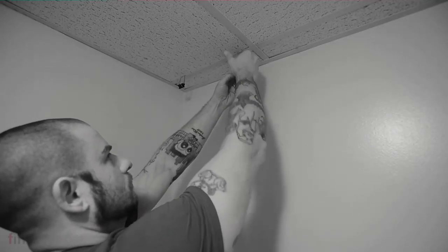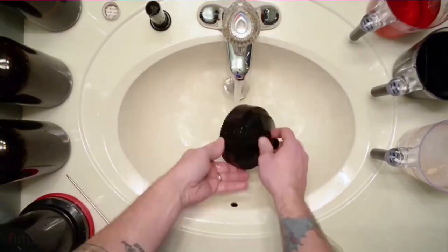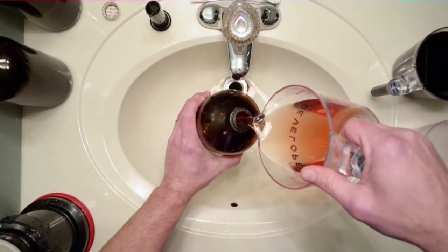Let the film dry for at least four hours — the longer the better. Four hours is the minimum for me. If you take it down too soon, you get curling of the film, which is a real pain when you go to scan it. As soon as you hang everything up, go back and clean up your area: clean your tools, your developing tank, and all that.